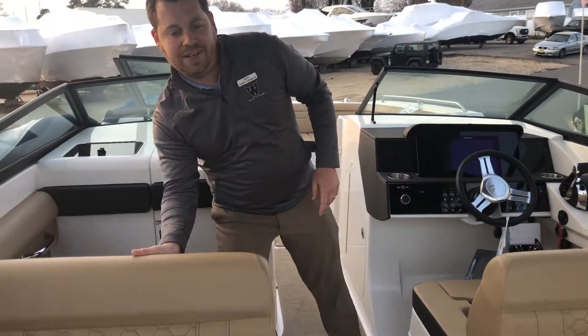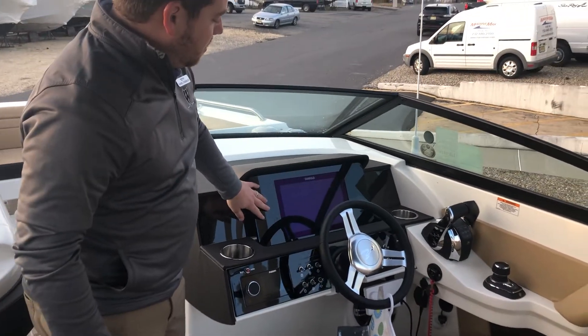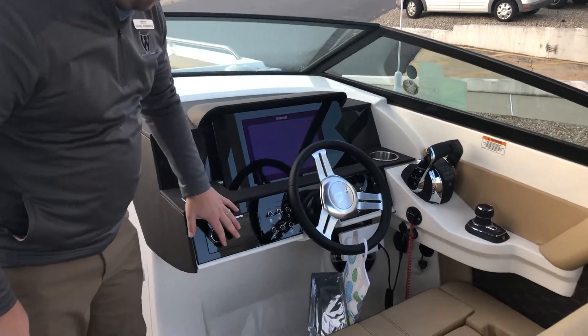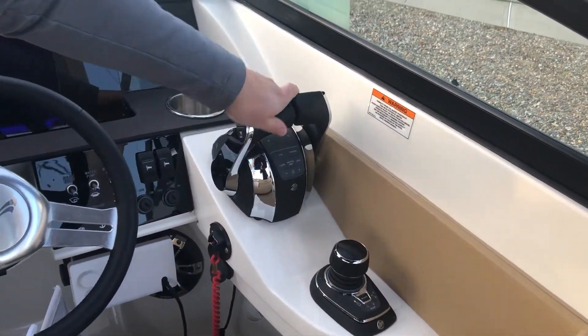The helm was a little bit redesigned in 2019. As you can see, it has a flush-mounted SIMRAD — I believe this is a 10-inch screen. Then you're going to have a Fusion, also flush-mounted stereo. You have the Axios joystick pilot and digital throttles, of course.